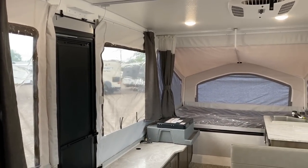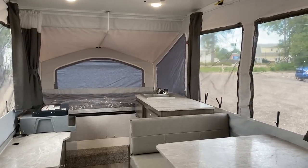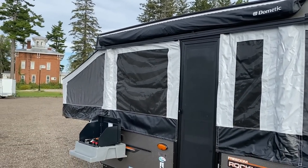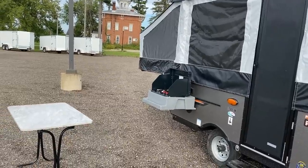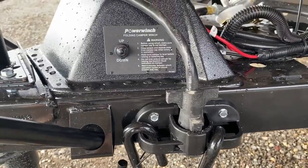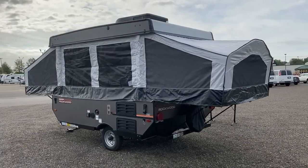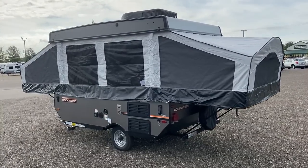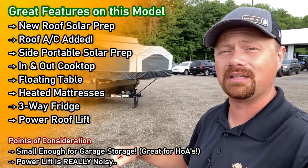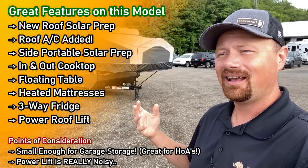Last year we started stocking some of these with a roof air conditioner and power lift system, which is what you'll see today — this has become our standard build based on overwhelming feedback. Having it all from the factory costs a little more upfront, but way less than adding an air conditioner aftermarket. And you're not going to regret having one — you might regret not having it. The power lift is there because the air conditioner adds about 80–90 extra pounds.